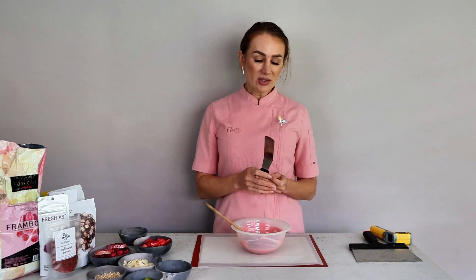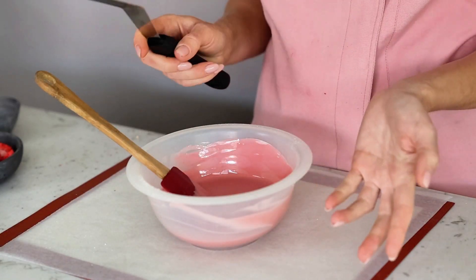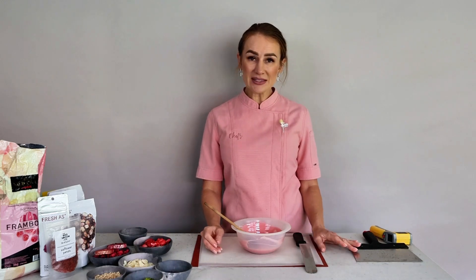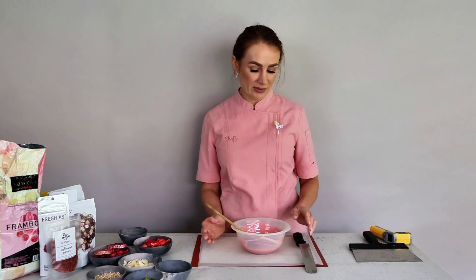It's usually recommended to test your chocolate to check whether it's tempered correctly. You can use a spatula and put a small dash of chocolate on it, leave it aside for a minute or two, and if you're working at a cool room temperature of 18 degrees Celsius it will crystallize within a couple of minutes. I don't do this because if you follow the steps and temperatures, you can be assured that your chocolate is tempered.